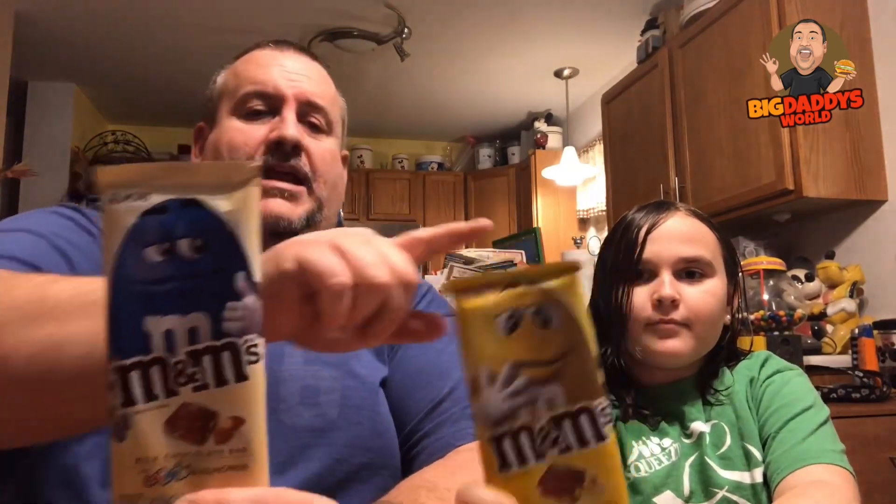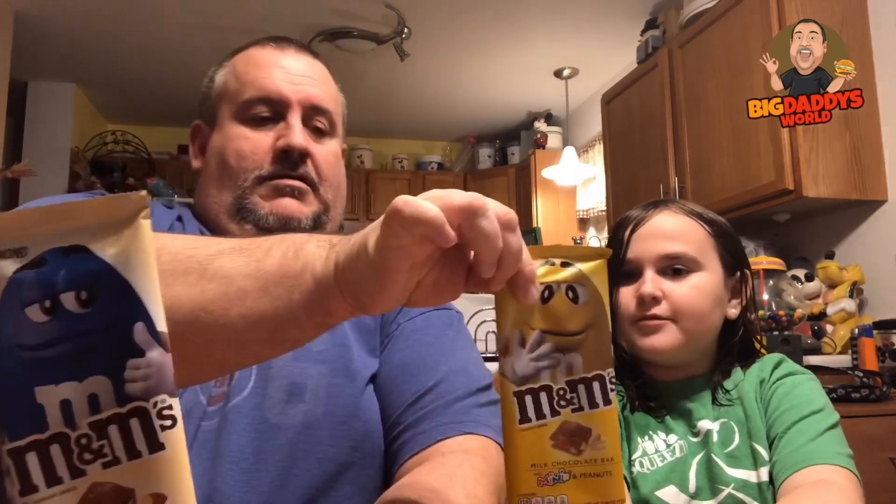What's up YouTube, Big Daddy here, time for another food review. Got my friend Riley here, mystery guest behind the camera. Today we are checking out M&M's brand new candy bars — this is M&M's almond and M&M's peanut butter.